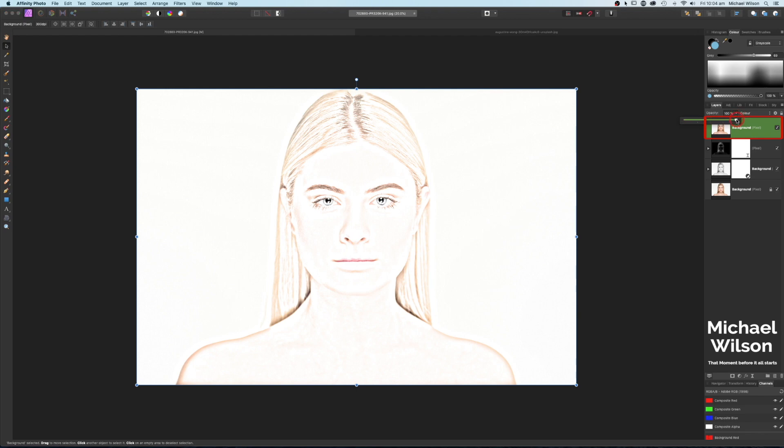We can take the opacity down for a lighter look or bring it back up. I'm going to leave mine at about 75. Let's have a look at another effect now — let's click off this layer and grab our rectangle tool. I've got my color set to blue already, so let's drag that over the top.